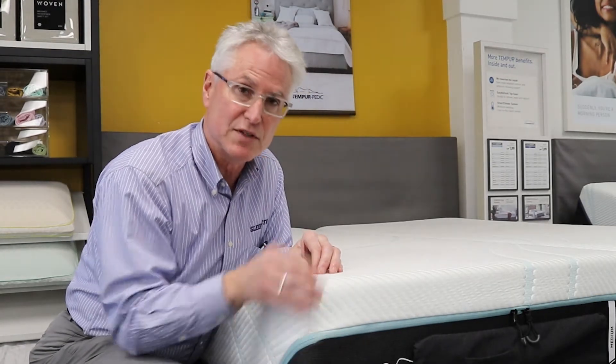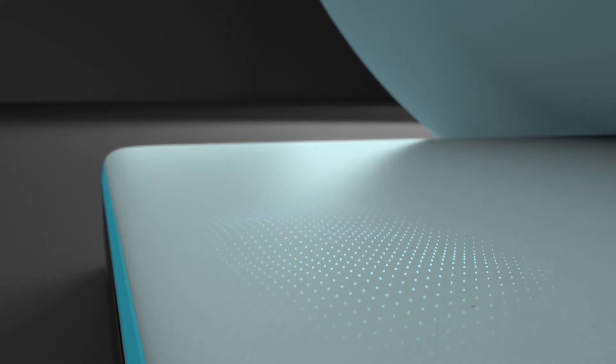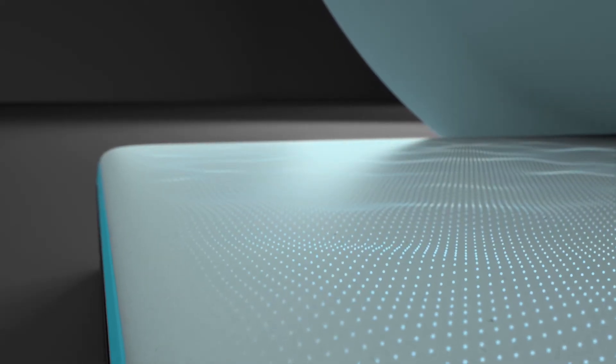The difference between the Adapt and the ProAdapt is there's more pressure relieving material on the top. So for every level up, or every price point up that we go to, you'll get more conformance, lower pressure points, and you'll get a better night's sleep.